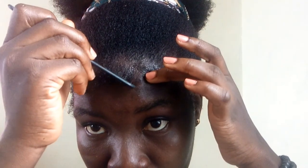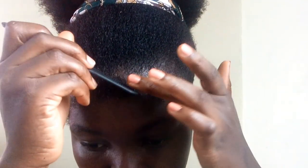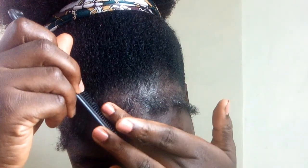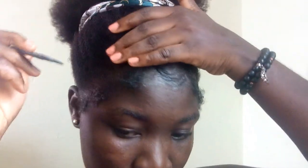Just as we did with the first one, you swoop with one hand and then keep it in place with the other hand. Just keep repeating this process throughout.